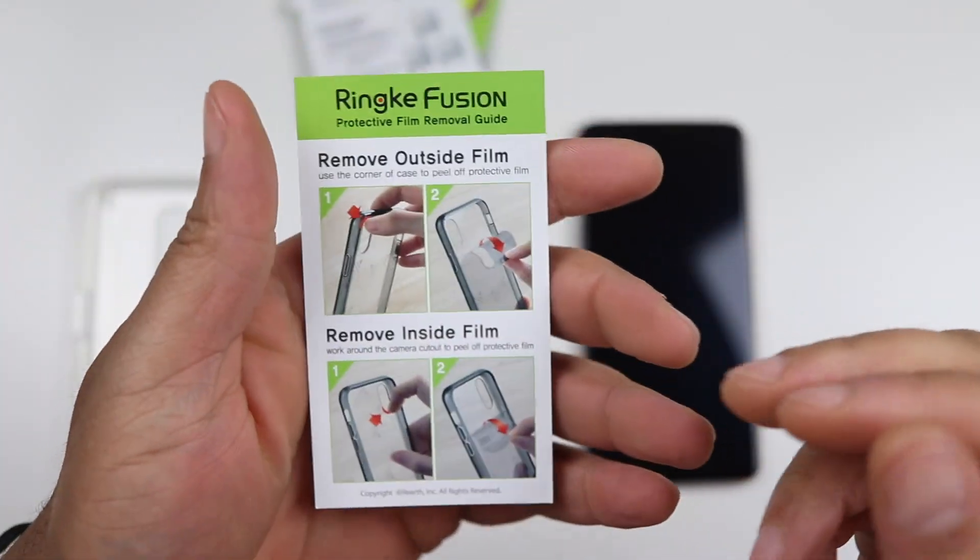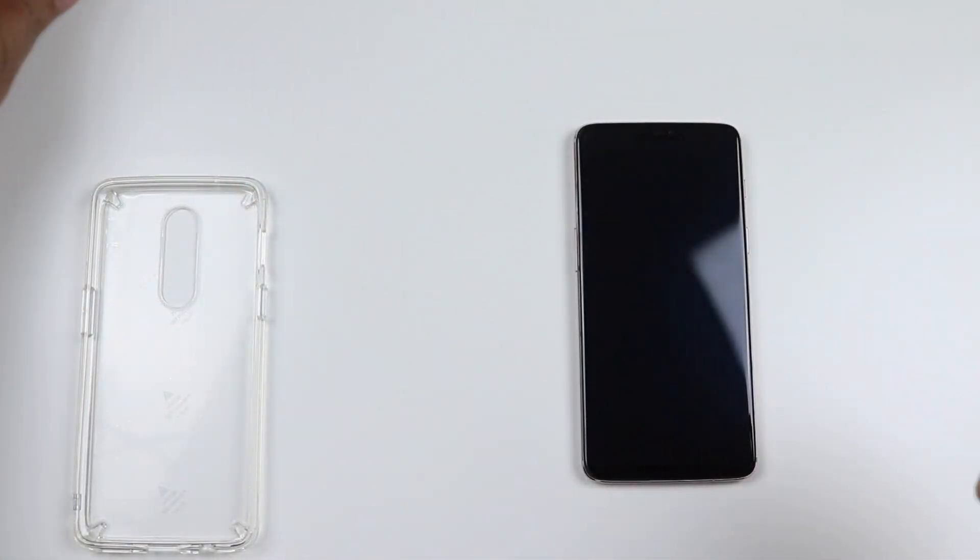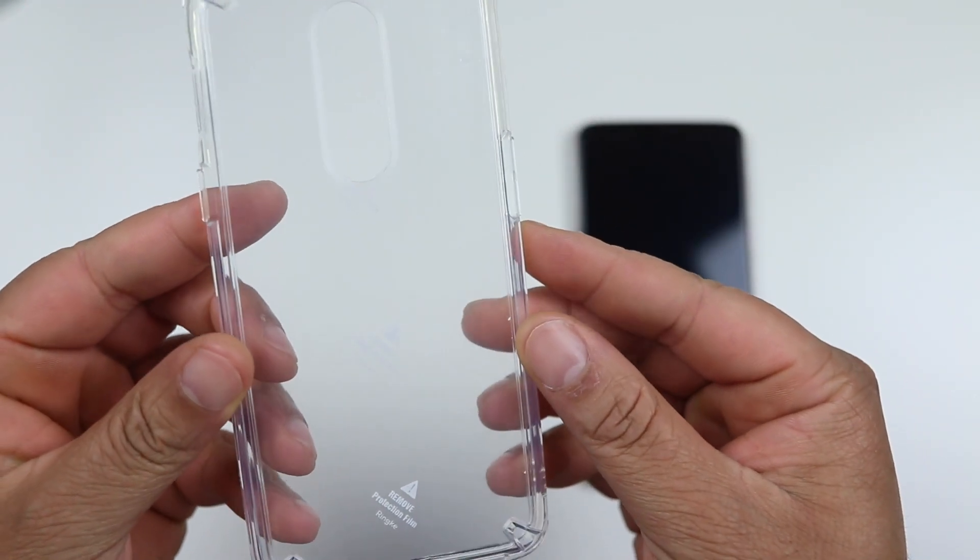It's basically telling you to remove the outside film of the case after you actually install it. So, moving all that to the side, let's take a look at the actual case.